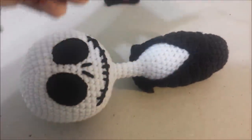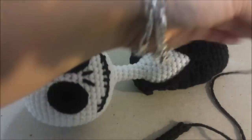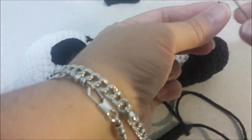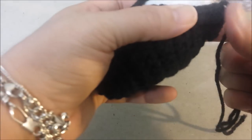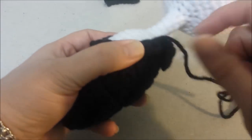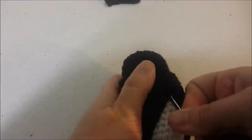Take the lapels and attach them right along the edge of Jack's jacket. Thread the tapestry needle with the end left for sewing, and attach it at the starting chain. Whip stitch it together starting right at the collar, all the way down. Secure with a knot, weave in the end, and trim.